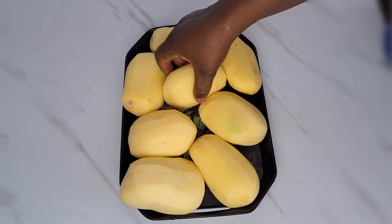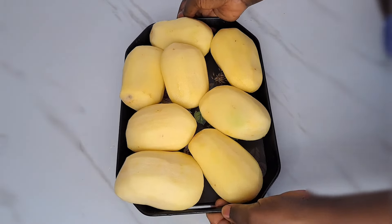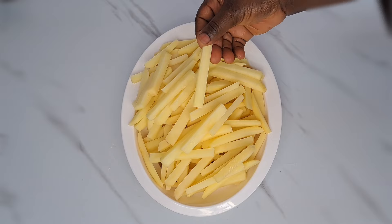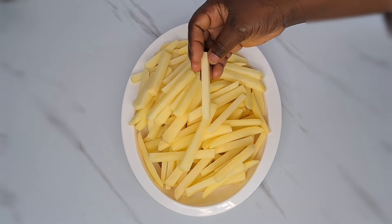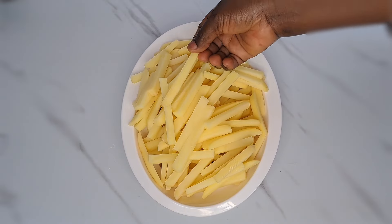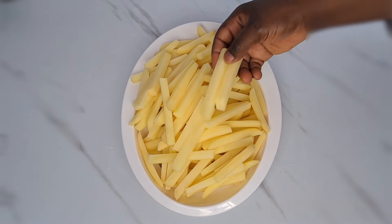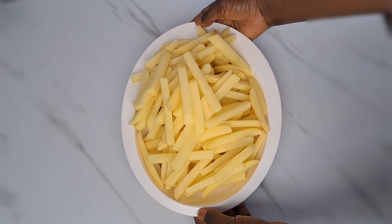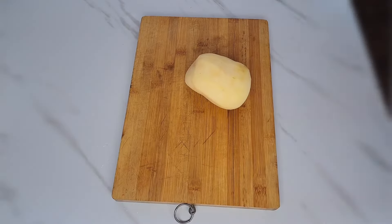Next is for me to get the potato sliced. This is what I have after slicing the potato. For you to make your french fry you have to first of all slice your potato this way to get that french fry shape. This is what it looks like after slicing and you can see the french fry shape. Let me show you how you can slice to get the shape.